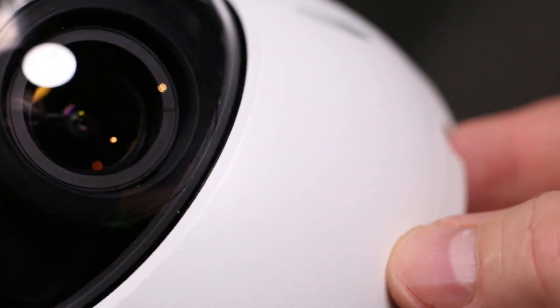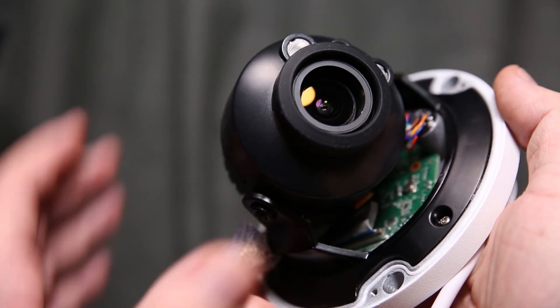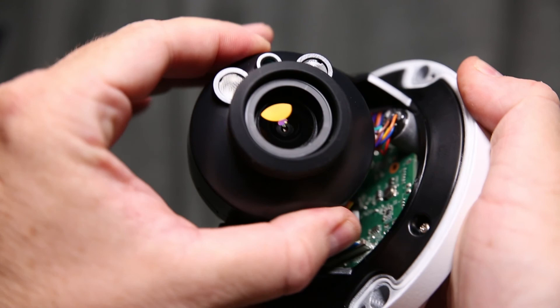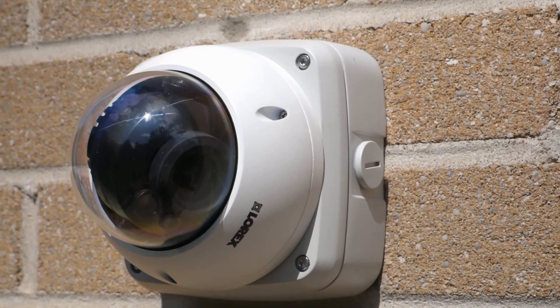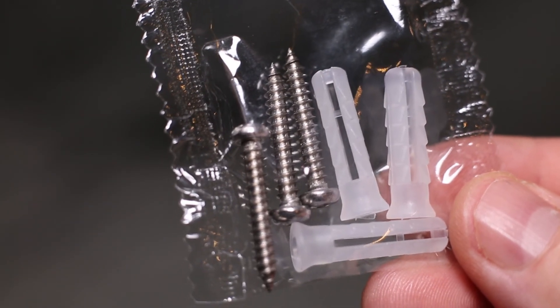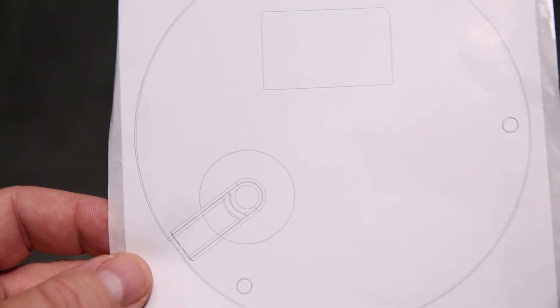The camera features fully adjustable rotation and tilt so it can be mounted either on a wall or a ceiling. Here it is mounted using the Lorex junction box, so the camera had to be rotated and tilted to maintain proper visual orientation. The kit also includes mounting screws and anchors, an Allen key, and a template for hole placement.